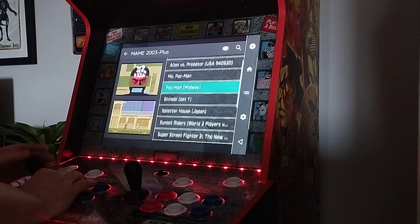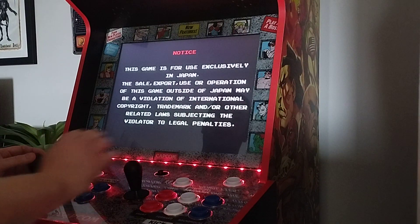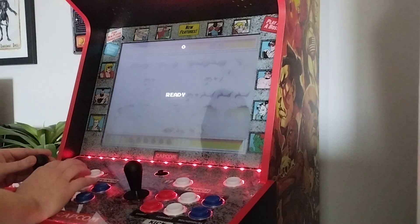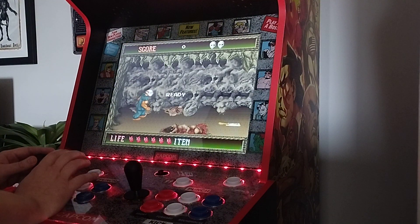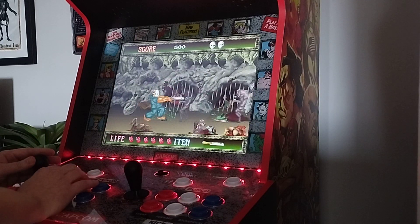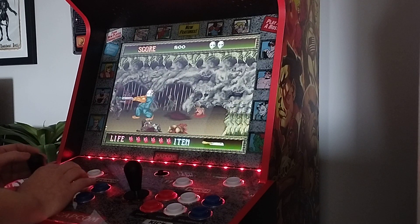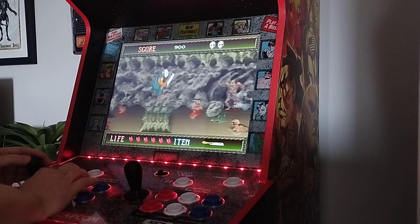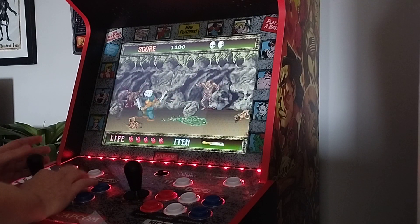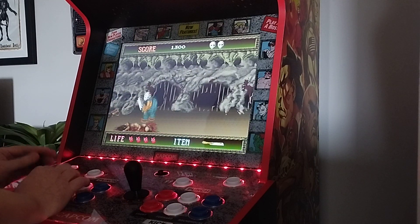I'll just very quickly load up Splatterhouse. Okay yeah, controls are quite easy for this one now. I actually beat this game on the cabinet — it's the first time I've ever beaten it, so that was nice. Not that you could tell the way I'm playing right now, but there we go.